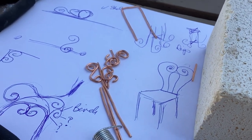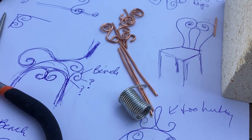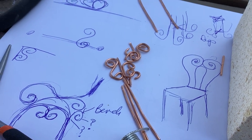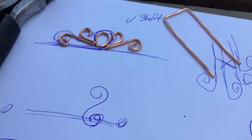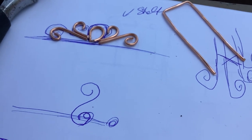Here are the pieces that I cut and kind of curled up and tried to put together to make this shelf. The little coil there is the solder. You can see in the background there's a chair design and a bench design I have — this is the first design for the shelf.